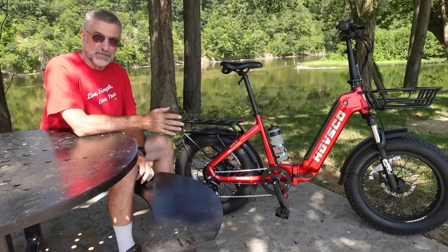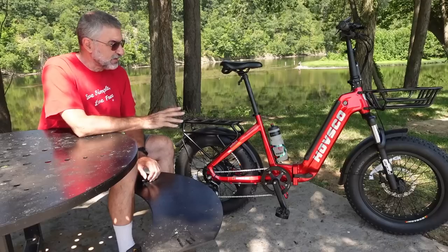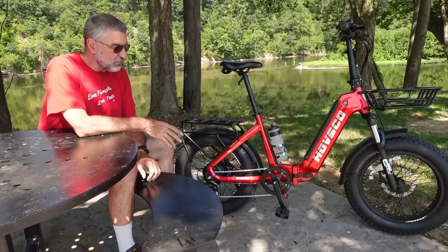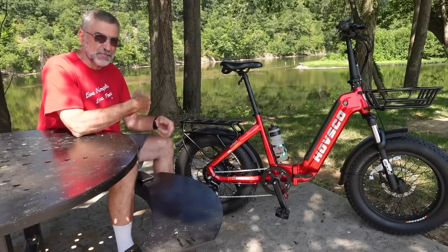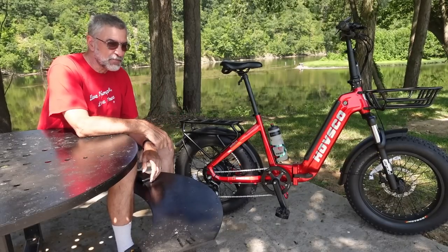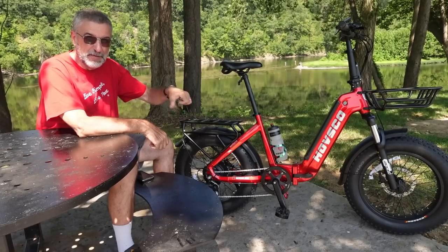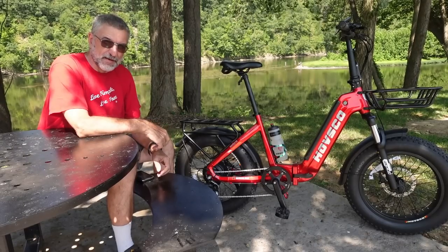I did do a full review of this in an earlier video — I'll link that down below — but basically this has three modes. You can go with full manual and just pedal it like a bicycle, or you can go with pedal assist where you still have to pedal but the electrics kick in and assist you, or you can go with full electric mode using the throttle on the handlebar, which basically turns it into an electric motorcycle and you don't have to pedal at all.